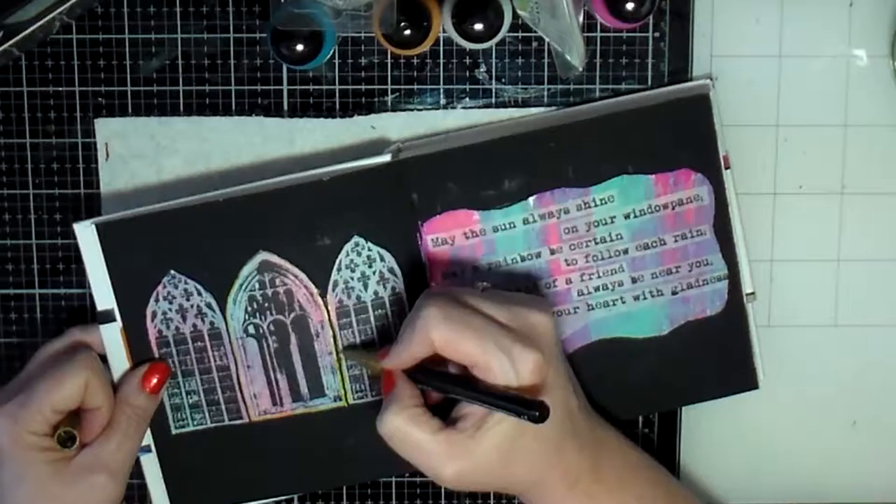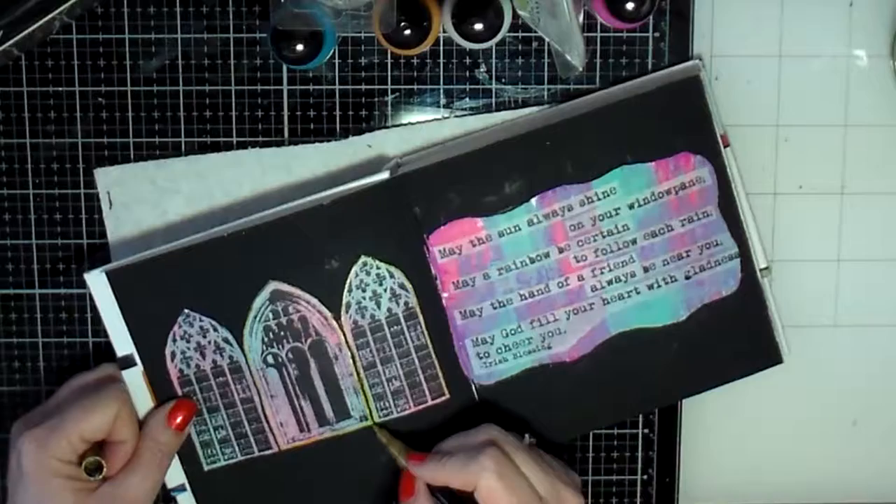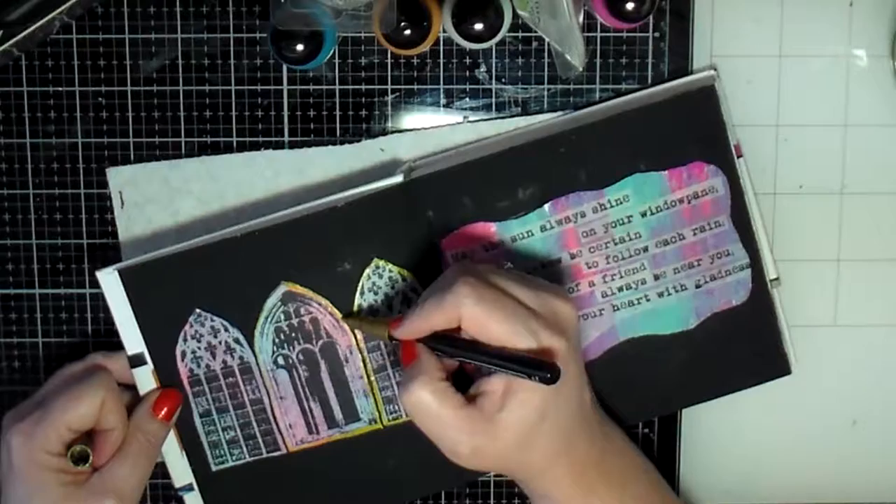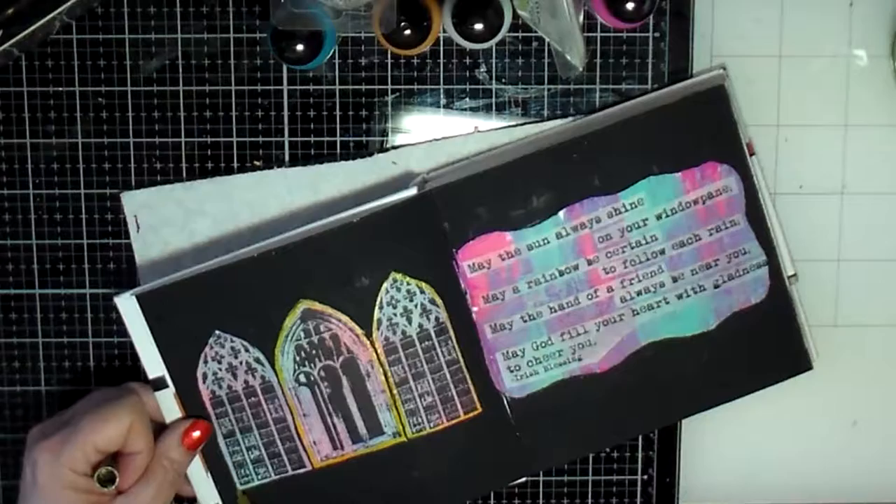I decided to grab a gold paint marker and just go around the frame of these windows. No rhyme or reason — I just felt like it. So I'm going around the frame of the windows with the gold paint marker.